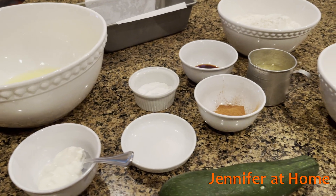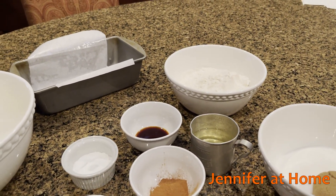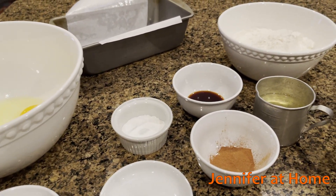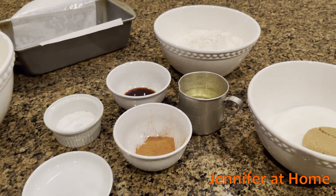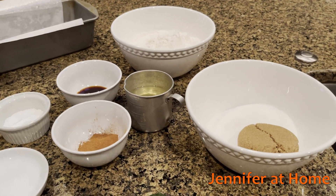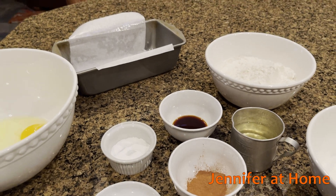A quarter cup of sour cream, one cup finely grated zucchini, two cups of flour, one teaspoon cinnamon, one teaspoon baking soda, half teaspoon of baking powder, quarter teaspoon of salt, one half cup of vegetable oil or canola oil, one half cup of white sugar, a half cup of brown sugar, two large eggs, and two teaspoons of vanilla, and a greased pan.